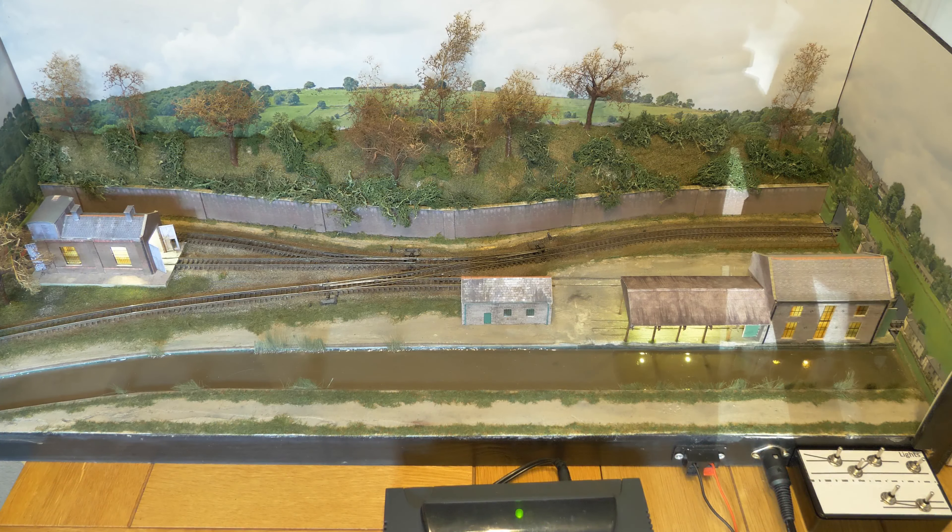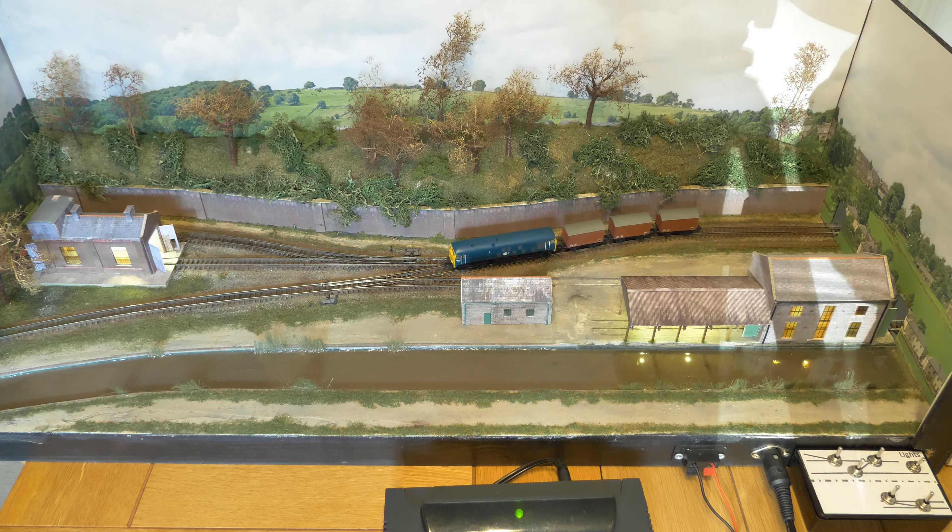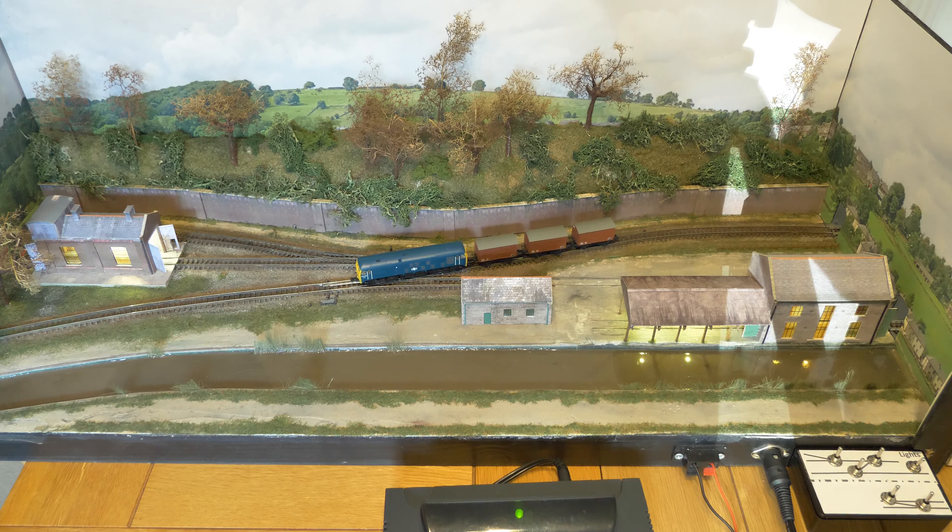I'm not sure how everybody else keeps their N-gauge track really clean, but I'm really struggling with N-gauge — just keeping all the point blades clean. I've used a scalpel to clean out the point blades and IPA as was suggested, but after a week or so they still get some cutouts every now and again. I'm not sure how to keep N-gauge track as clean as 00 gauge.